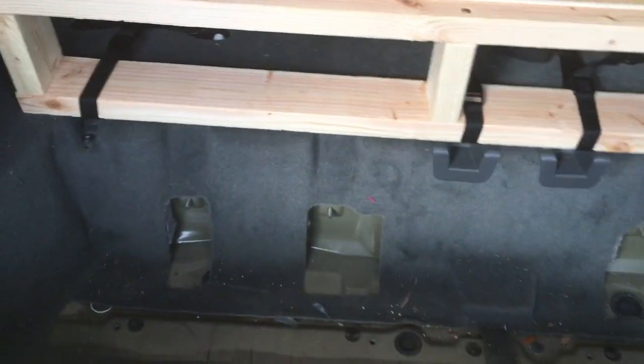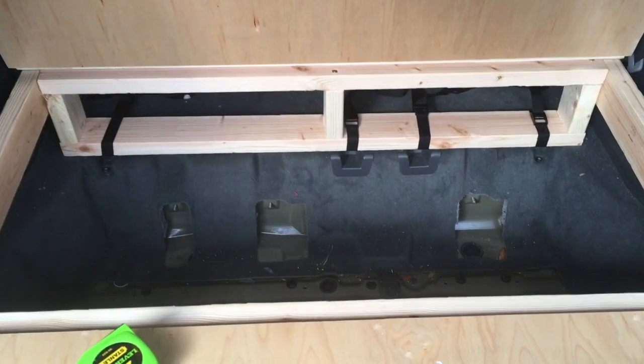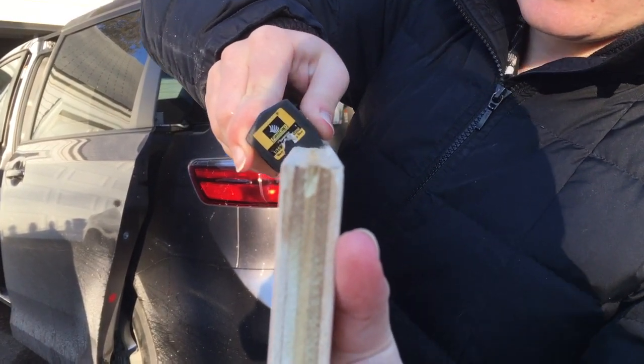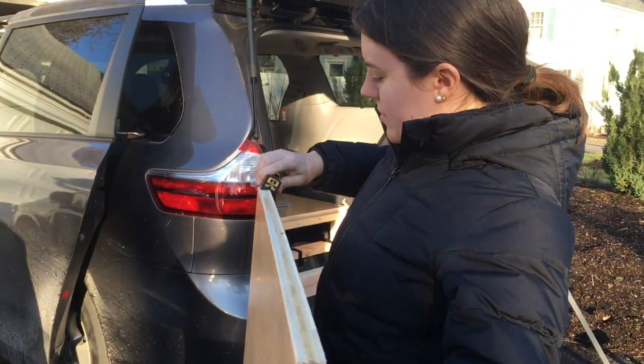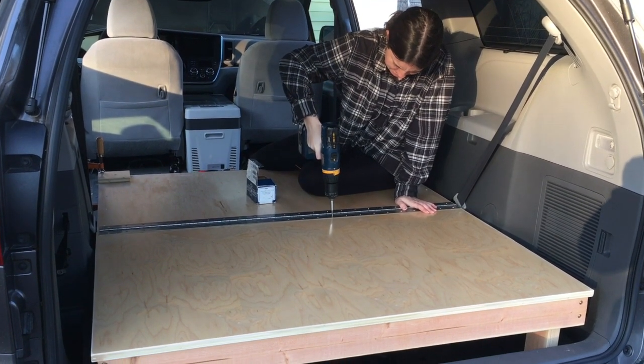We built the frame out of 2x4 and used web straps to tie it into the car frame, and there's enough room in the back that I can even fit my bicycle back there. For the top and the cabinets we used 3/4 inch plywood and upgraded to pre-finished maple, which was really great to work with and affordable.